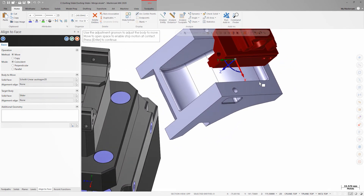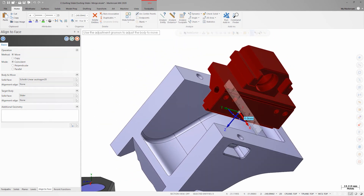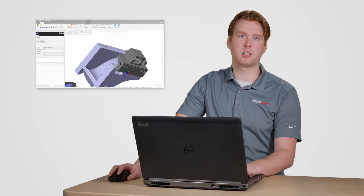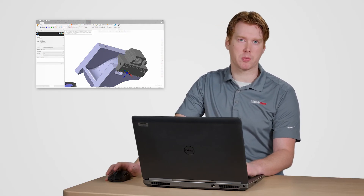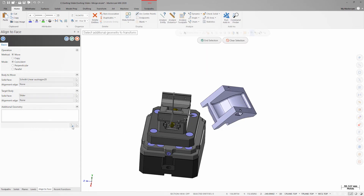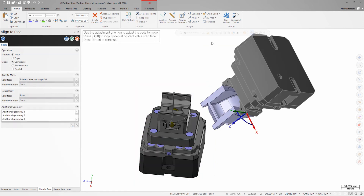I can now use the gnomon to move the jaws so that it's aligned to the outside of my stock. With my first jaw aligned I can move the rest of the vise geometry into place. I'll click the add selection button and then window select all the vise geometry. I'll click end selection and OK to close align to face.